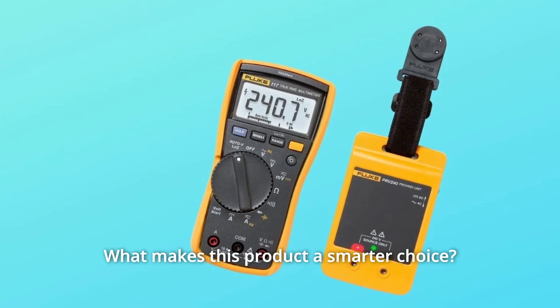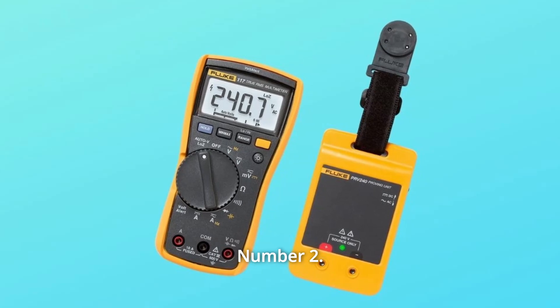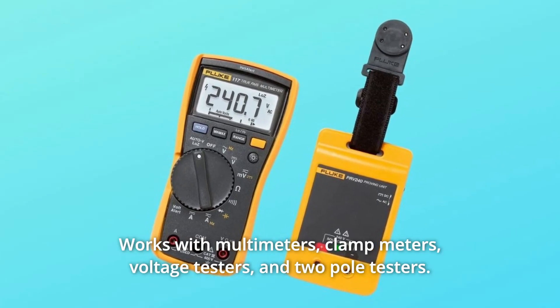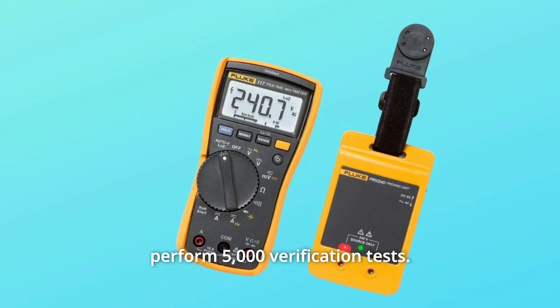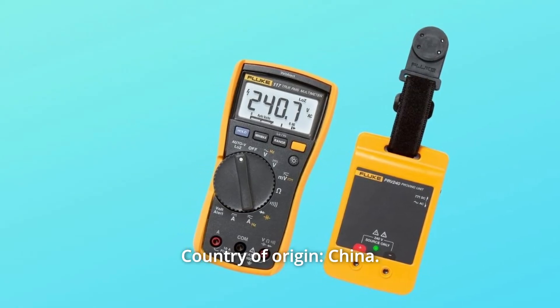What makes this product a smarter choice? Number 1: sources both AC and DC steady state voltage. Number 2: works with multimeters, clamp meters, voltage testers, and two-pole testers. Number 3: internal battery power sufficient to perform 5,000 verification tests. Number 4: country of origin, China. And so much more.